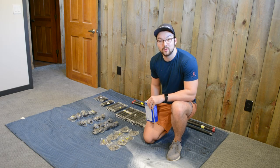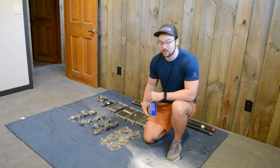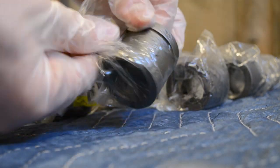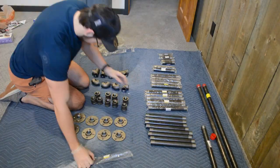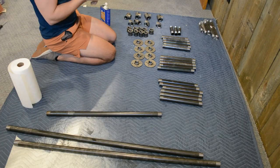Now that we have all of our materials, we can start unpackaging everything. However, they come extremely greasy, so to clean them up I'm going to use some mineral spirits. I like to wear latex gloves during this cleaning process because the grease tends to get everywhere. Paper towels work fine, but if the grease is being extra stubborn you can break out some steel wool as well.